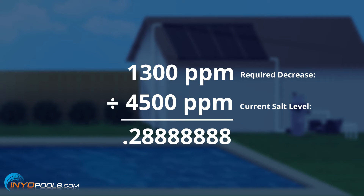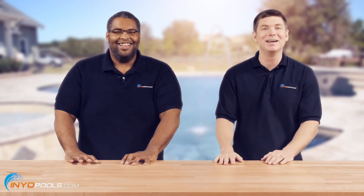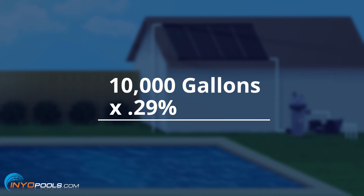We'll round that up to 29%. So you'll need to drop roughly 29% of the pool water. If you're trying to figure out how many gallons that is — let's say your pool is 10,000 gallons — you're going to multiply that by 29%, which is .29, and that equals 2,900 gallons.